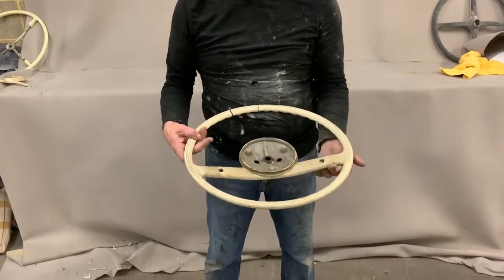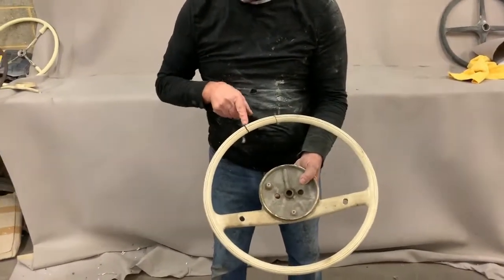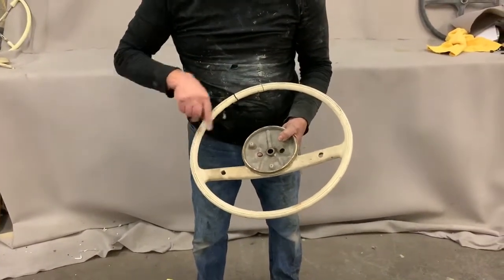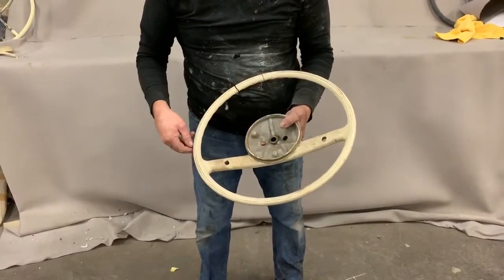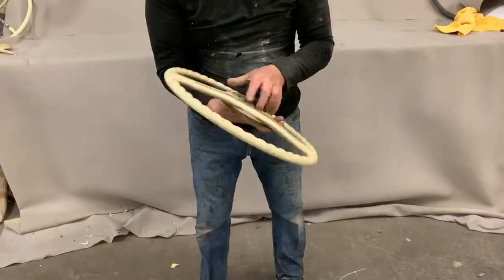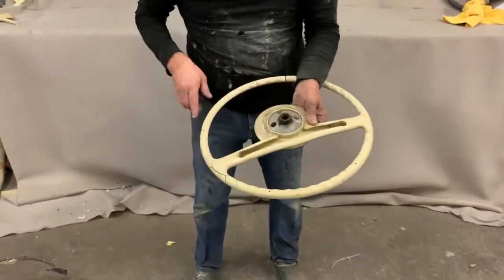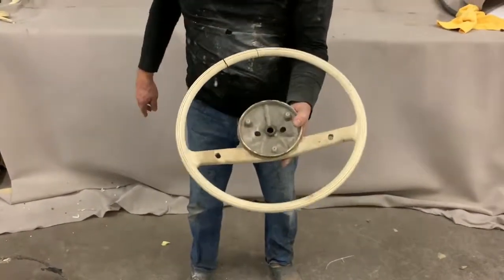You can see it's an ivory color, and it's got large shrinkage cracks at the top of the steering wheel, plus thousands of small hairline cracks all over the plastic work. There's also a big crack at the end of the spokes. We'll take all the plastic from this wheel and recast it as a new one in ivory.